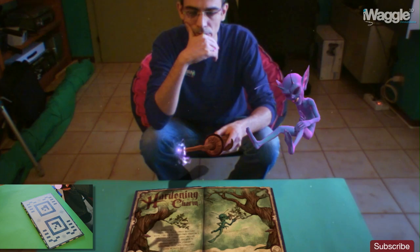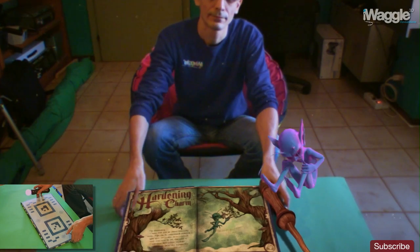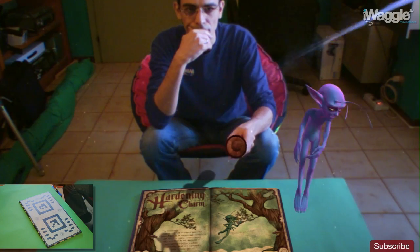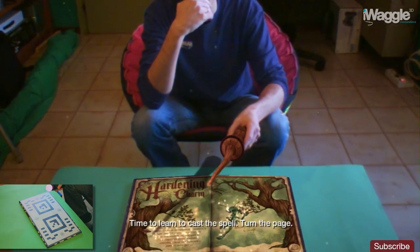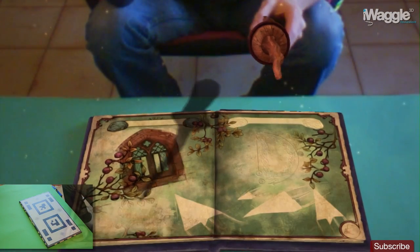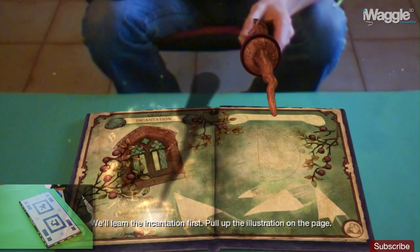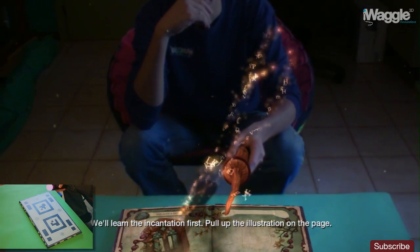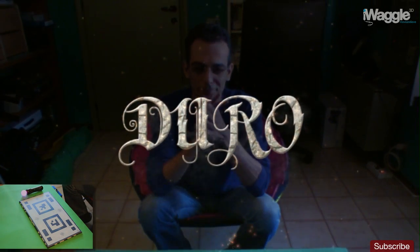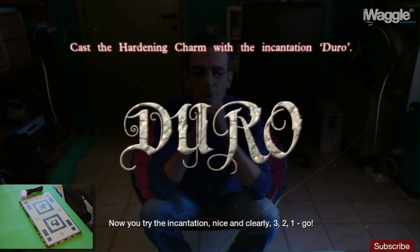Superb. Time to learn to cast the spell. Turn the page. We'll learn the incantation first — pull up the illustration on the page. Duro! Cast the Hardening Charm with the incantation Duro. Now you try the incantation, nice and clearly.